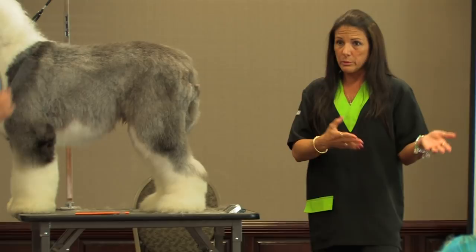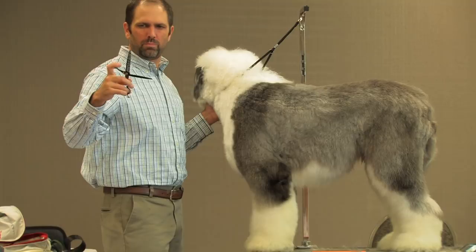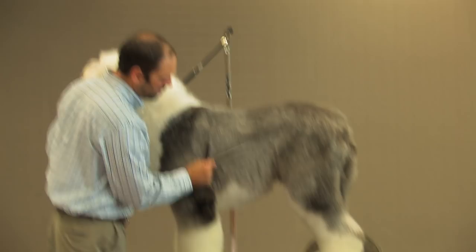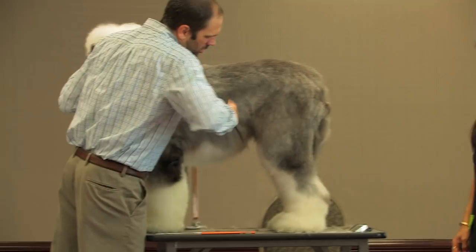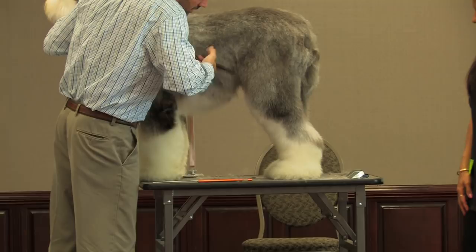So now I'm going to switch to this — it's a 21-tooth blender, a blending shear. There's more space in the teeth and they're a little bit wider. When you have a dog where you're trying to make a nice transition from your snap-on comb work — and this works great on your sheepies — if you'll take these blending shears, you don't use them like a thinning shear. I'm not actually pulling through the coat; I'm using them more like a scissor. So I'm just going to follow my clipper line right into the underline, and this will help blend everything in.